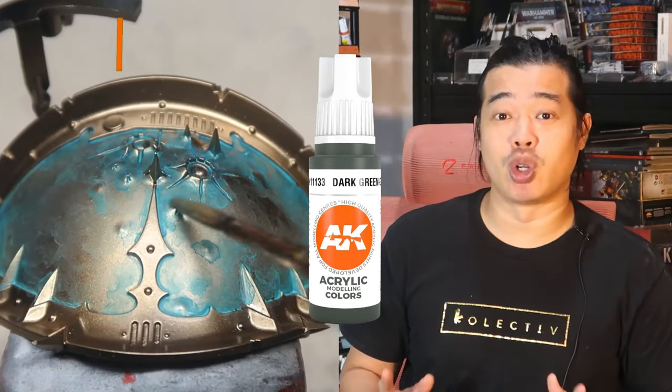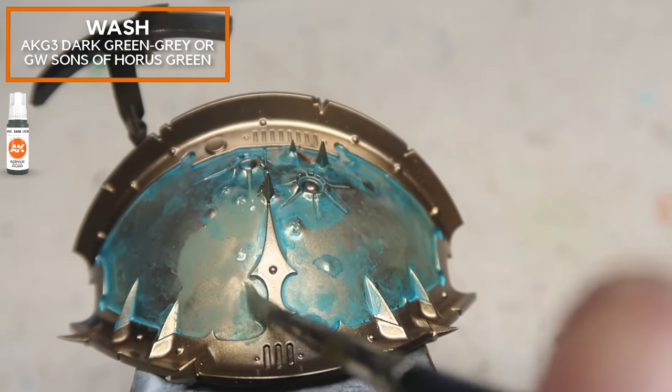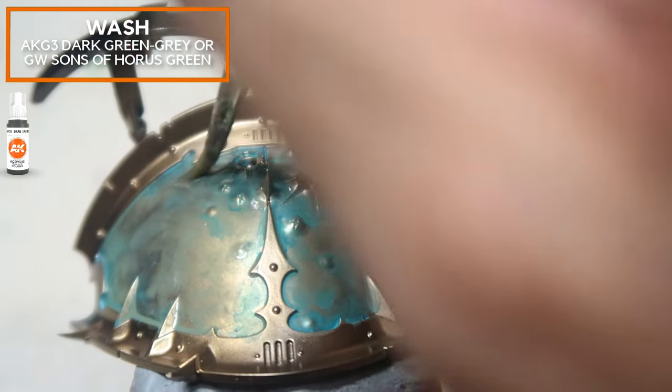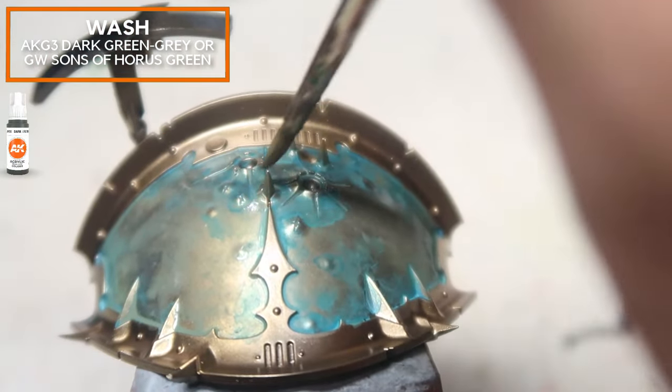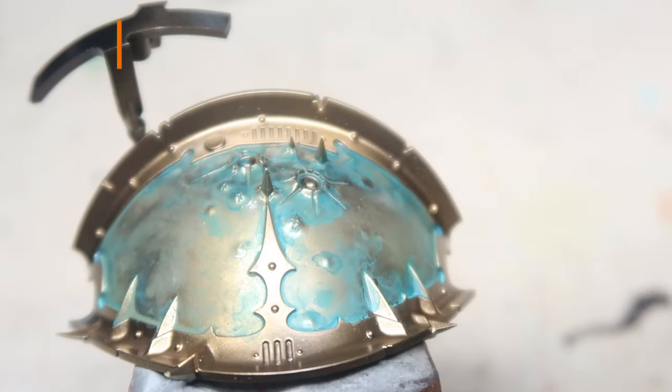For this stage, I'm going to uniformly apply a dark green glaze on the entire armour panel. The paint isn't really thinned down that much because I want to create a uniform glaze over the entire panel — this helps to unify the entire colour scheme. This stage is going to bind all the previous stages together. You can do it in blotches, but I'm doing it in bigger patches so that it looks more unified in the end.